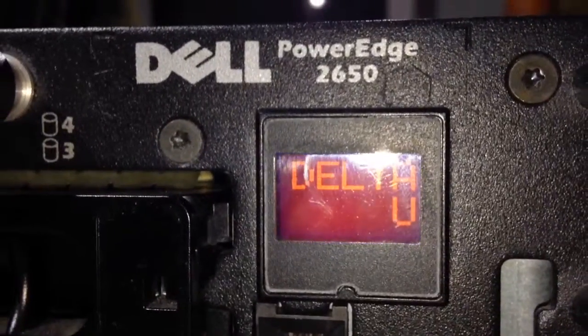Now I'm going to take out one of these power supplies and it will start beeping in a minute. There you go — it's gone orange.